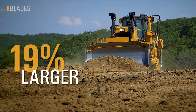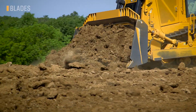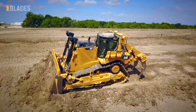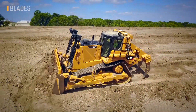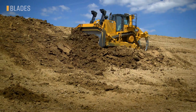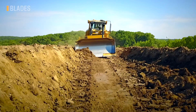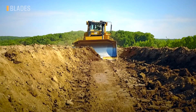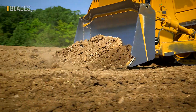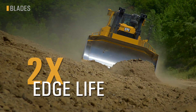Our new SU blade provides 19% more capacity than the previous SU with a taller, wider, deeper design providing around 13% more productivity. The new performance cutting edge option gives you that extra cutting power needed in tough materials such as rock, hard clay soils, and compacted materials. The edge profile is lower on the outsides, providing a slicing action to load the blade faster with higher density material while leaving less windrows on the sides. Lower maintenance is a bonus, with these new edges lasting roughly two times a normal traditional edge and no flip required.